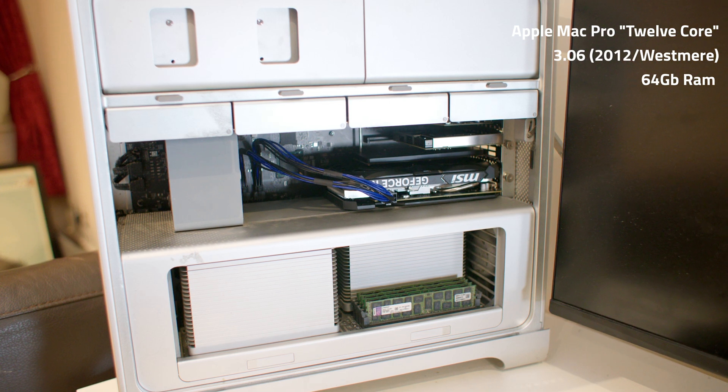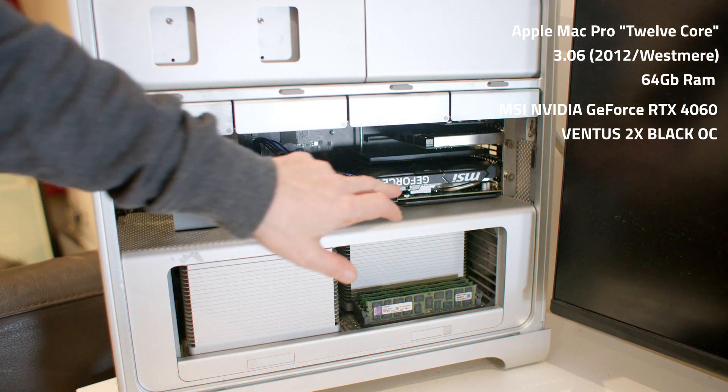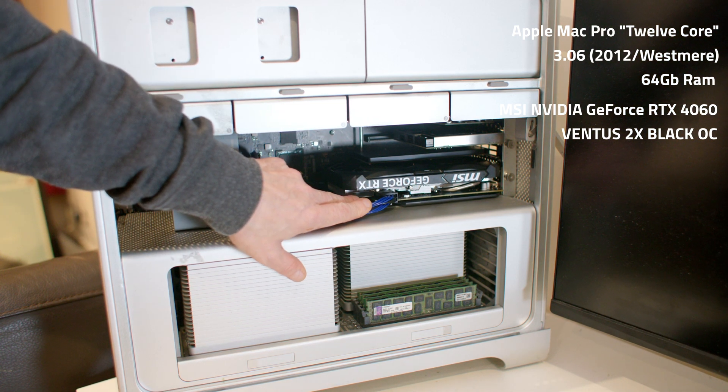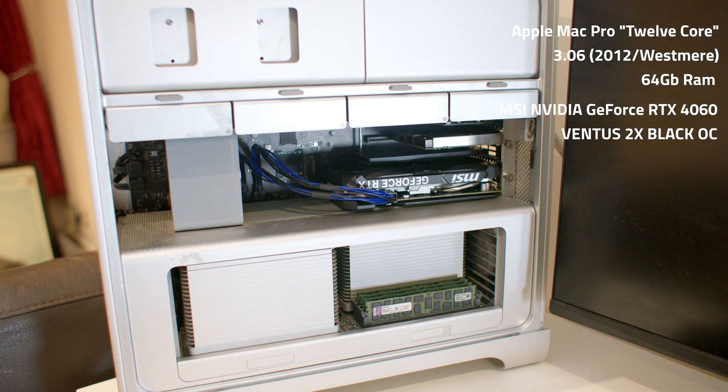I've got an MSI GeForce RTX 460, which only has a TDP of around 115 watts, so it can run on the power supply in this machine quite fine. However, it doesn't support OSX, so when you put one of those in there you have to say goodbye to OSX. But it leaves you lots of options — you can still run Windows 11 on it great, and then you can run multiple Unix systems on it.